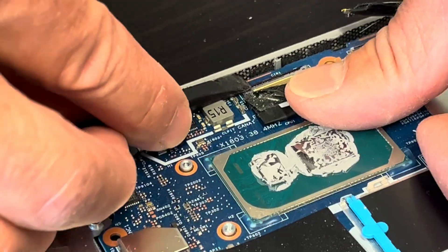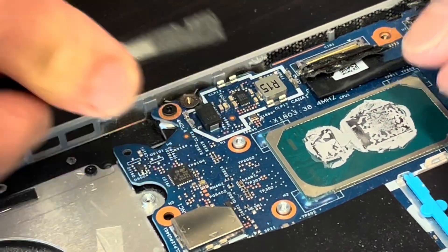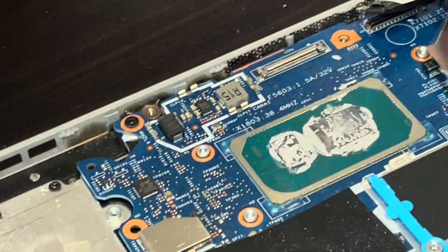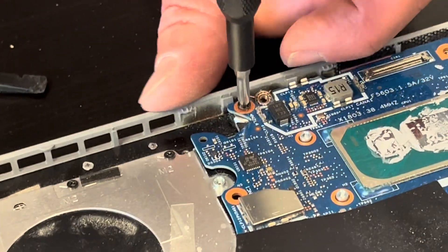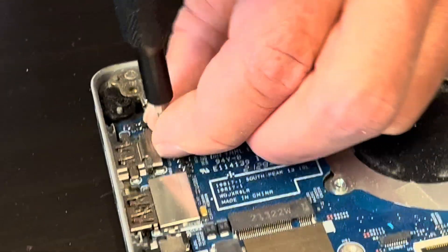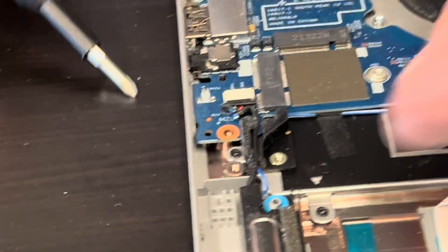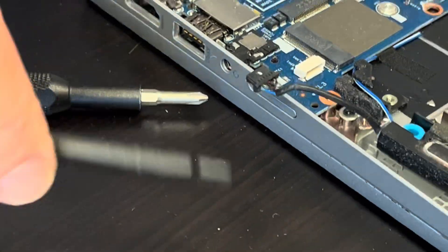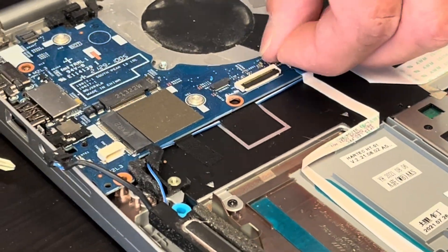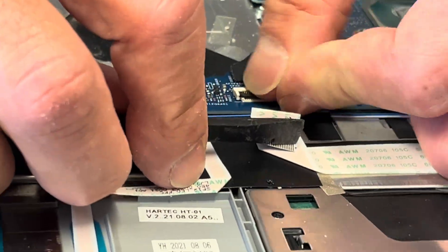Flip this retaining clip and now we can pull out the connector. Take out all the remaining screws and disconnect all the connectors — I usually close them carefully so don't break them.